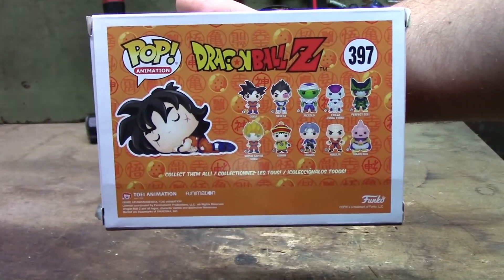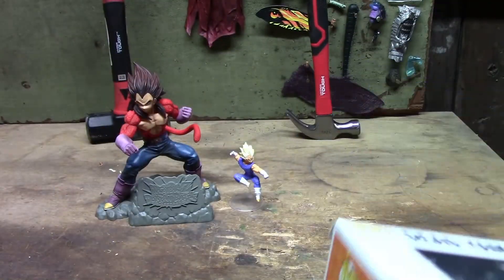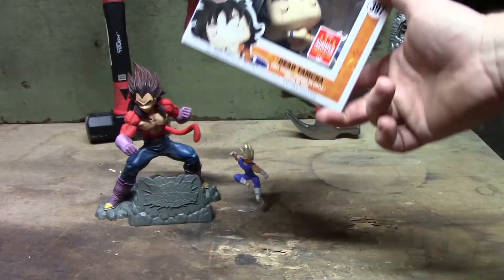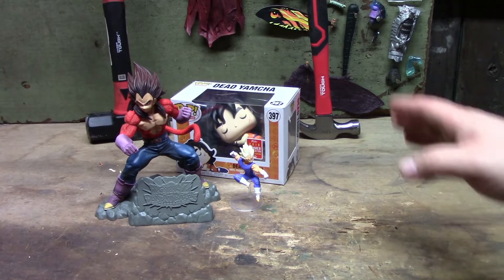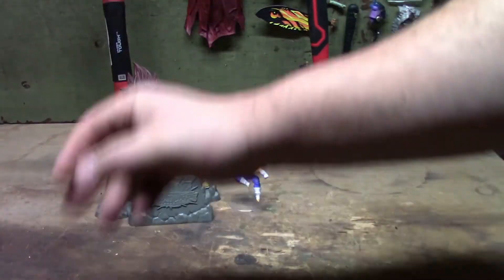I hope you guys are Dragon Ball Z fans. What I'm going to do is start with the small guy and work my way up, with the last guy being this one that we're going to smash. These guys cost a little bit — I should probably find out their price value. I'm going to set these aside and start with the little one.